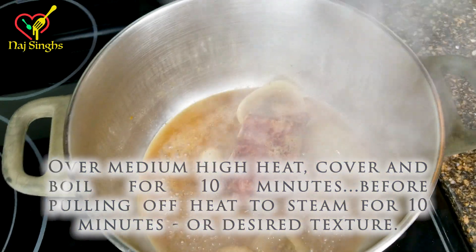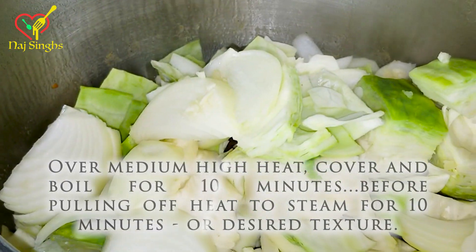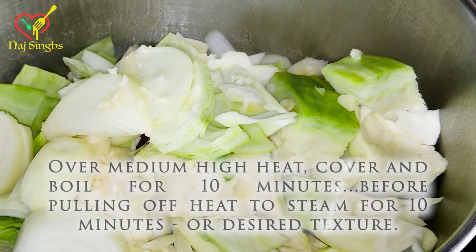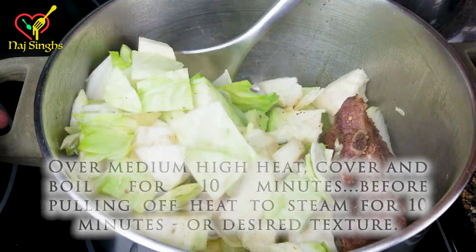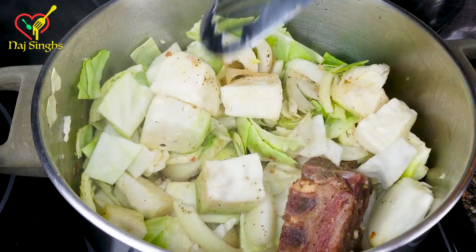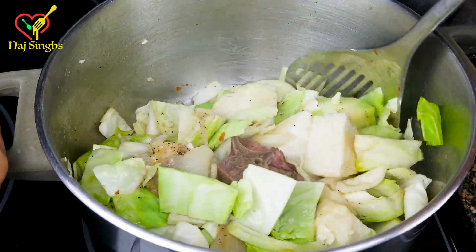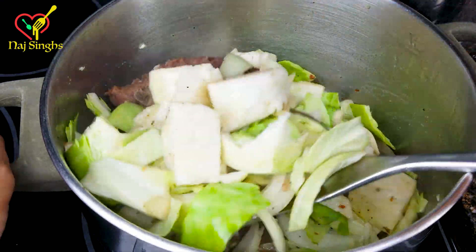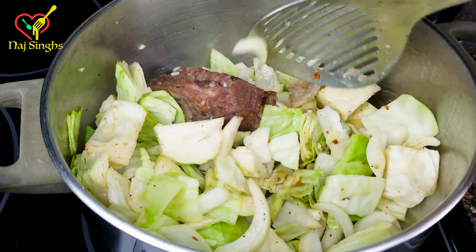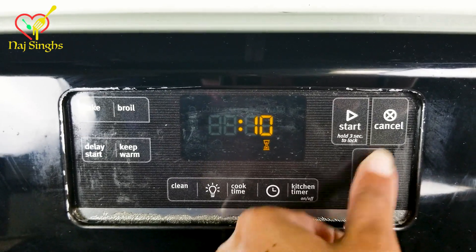Okay, so our stock has been boiling for about 40 minutes. We're going to go ahead and add our washed cabbage, onion, and minced garlic. Keeping the temperature at medium-high heat, we'll stir up our ingredients. And once everything is stirred together — look at that flavor. We're going to put a lid on it and allow it to cook for 10 minutes before we let the steam do the rest of the cooking. Set our timer for 10 minutes and let's season our fish.